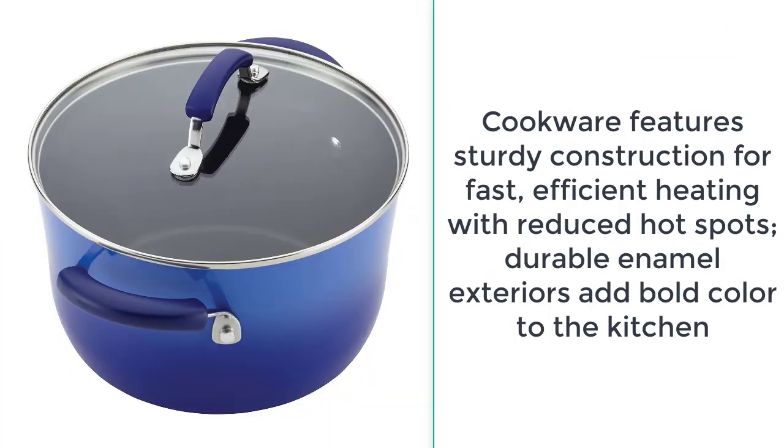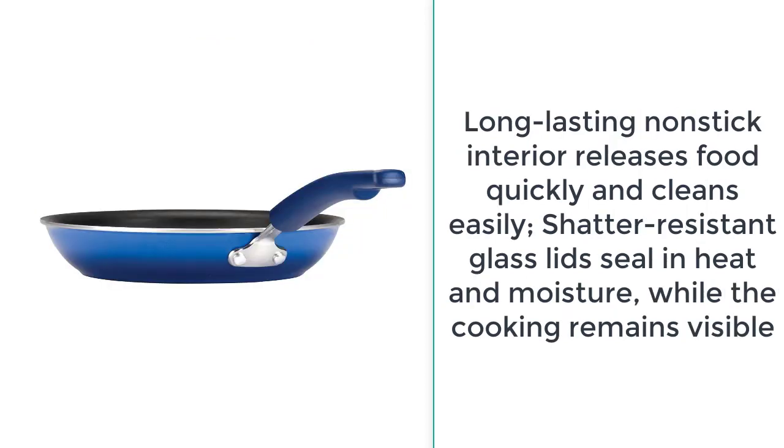Cookware features sturdy construction for fast, efficient heating with reduced hot spots. Durable enamel exteriors add bold color to the kitchen. Long-lasting nonstick interior releases food quickly and cleans easily. Shatter-resistant glass lids seal in heat and moisture while the cooking remains visible.